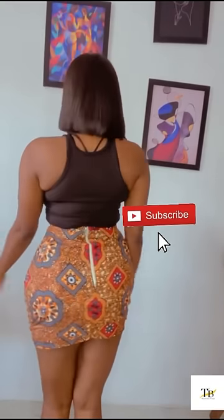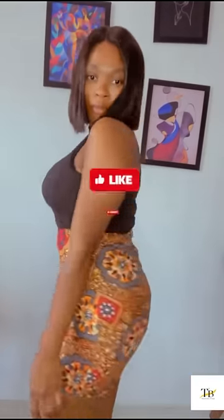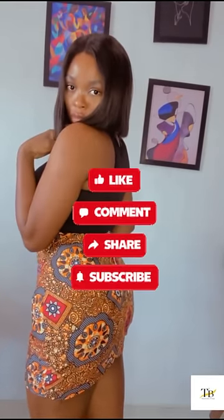I hope this video is very helpful to you guys. This is the end of the class. Bye.